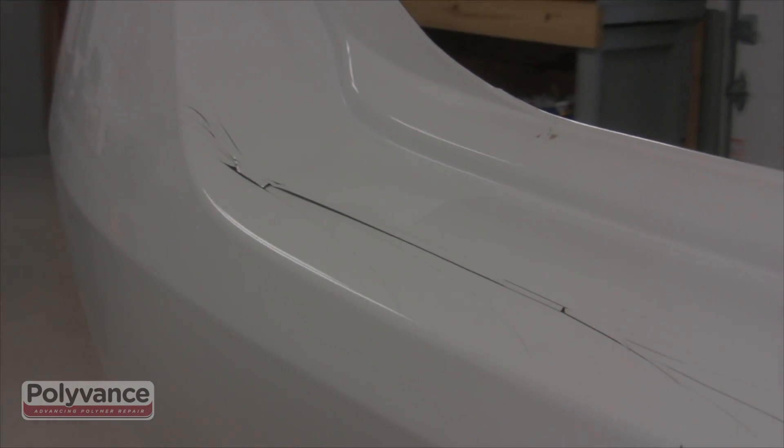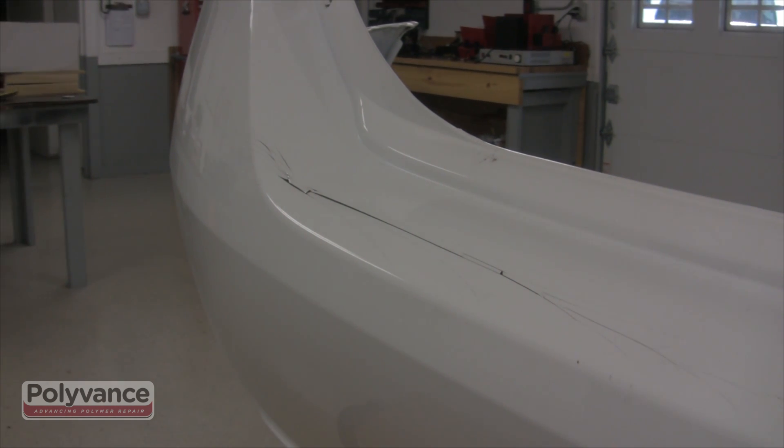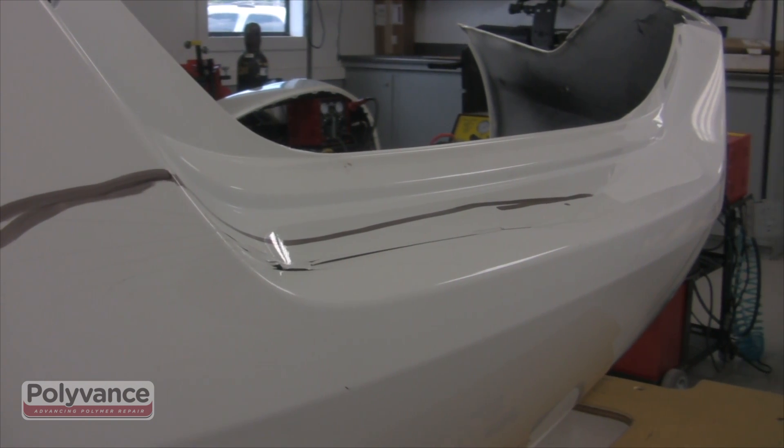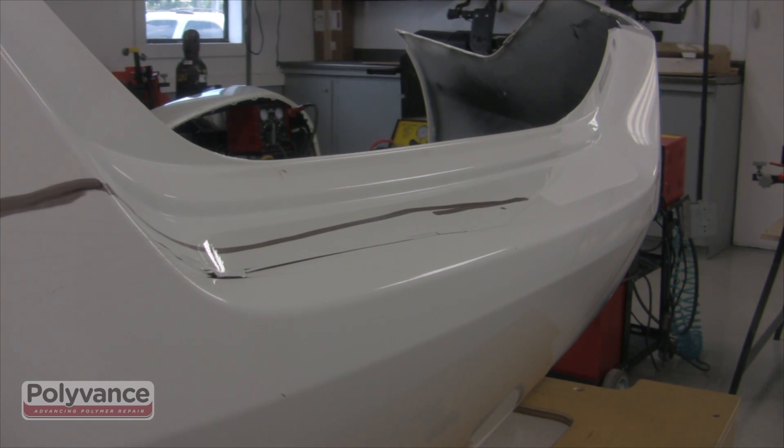Sometimes during a collision, cracks can occur in high spots that are stressed by an impact that might have taken place in a different area of the bumper. This can leave distortions around the crack that must be removed before the crack can be filled. In this video, we will show you the step-by-step process of completing this repair using tools in Polyvance's comprehensive line of plastic repair products.